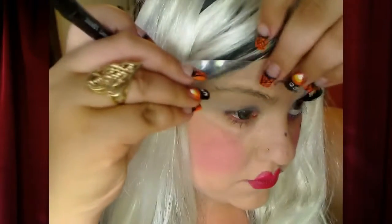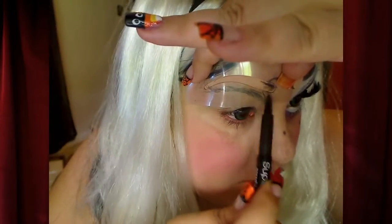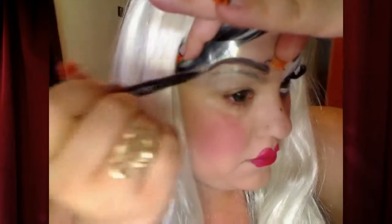Como ustedes ven, estoy usando una guía para las cejas porque la mayoría de ustedes saben que yo no me puedo hacer las cejas ni para salvarme la vida. So I'm using this guide for my eyebrows since I cannot do eyebrows to save my life. And we're just going to fill them in — you can use whatever color. I'm using black because the undertone of the wig underneath is black. Estoy usando negro porque me pega un poquito con el pelo — como tengo negro por debajo, me estoy poniendo negro.